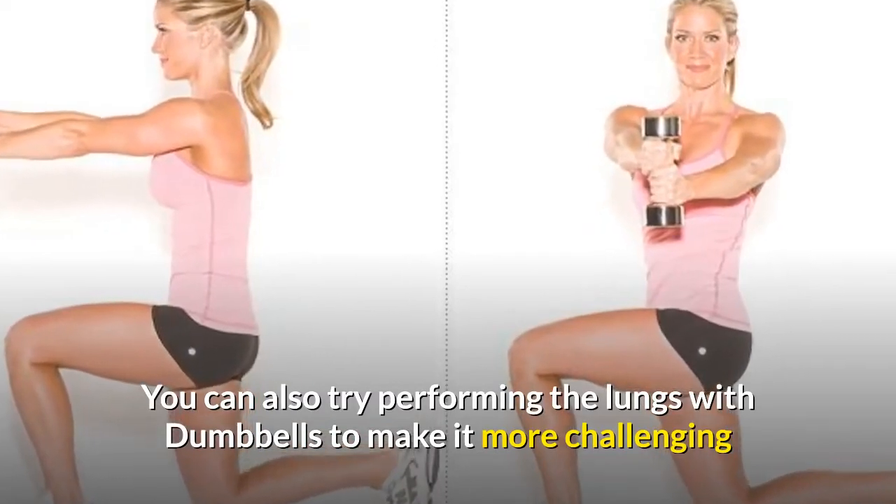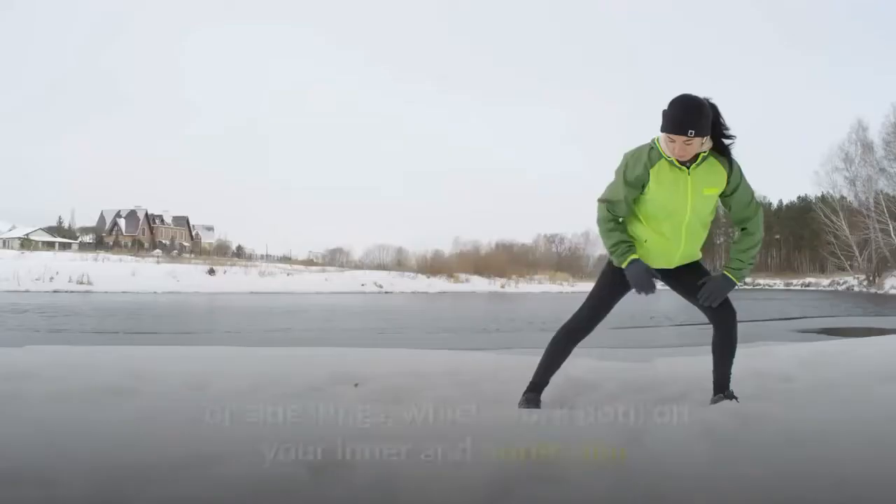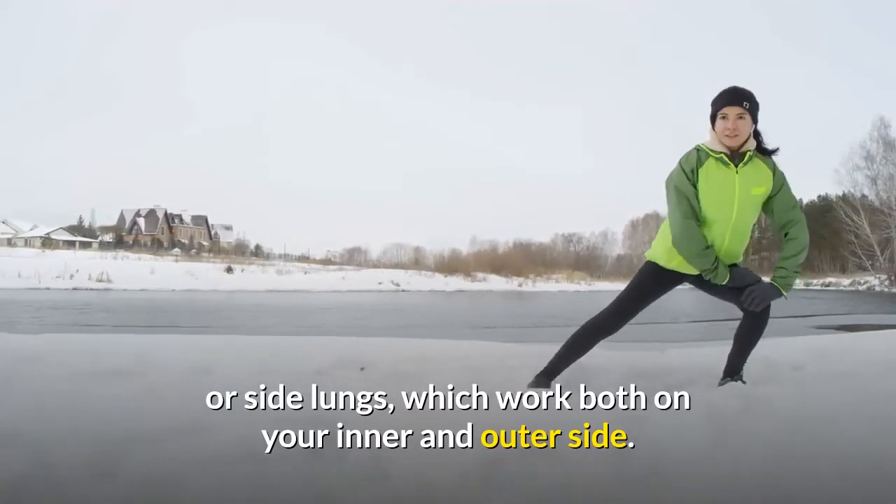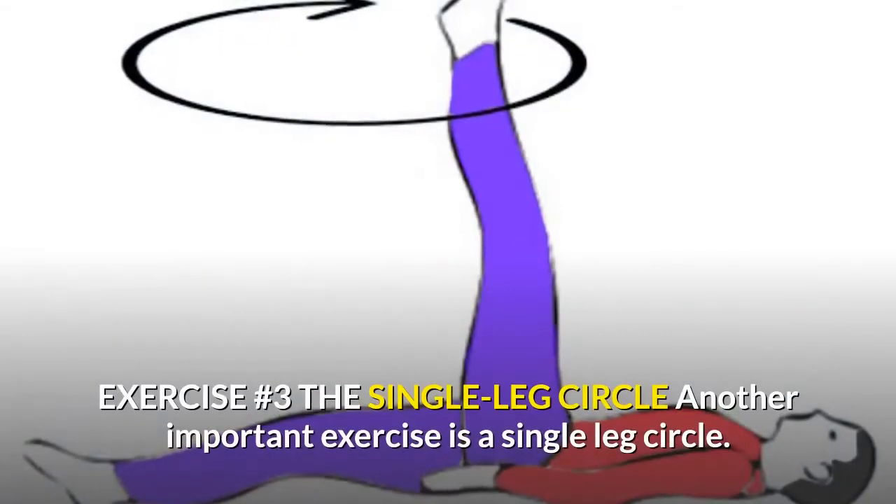You can also try performing lunges with dumbbells to make it more challenging, or try side lunges which work both your inner and outer sides.